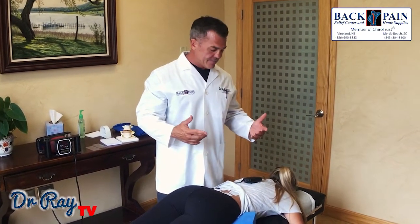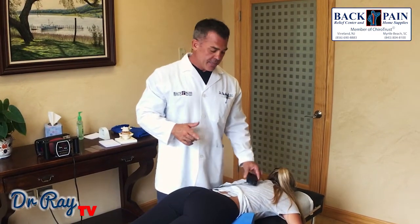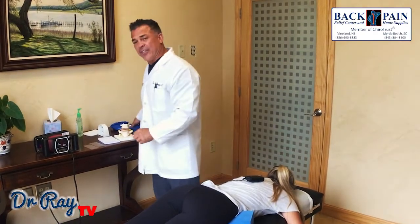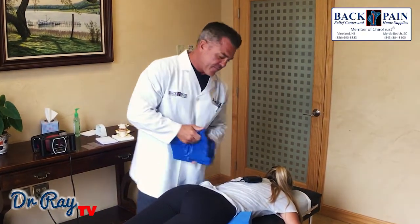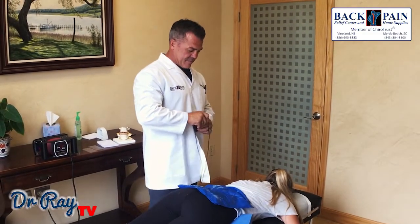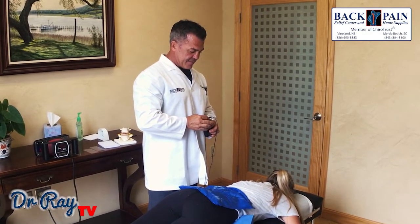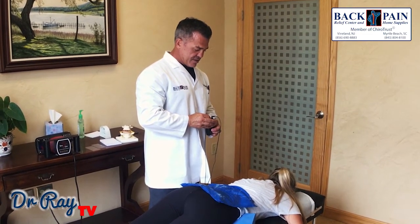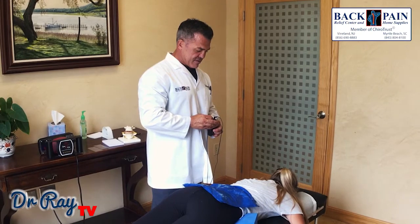It just helps relieve a little bit of pain. We use TENS units because just about every one of our patients, we give them the TENS unit to go home with. This way they can do a lot of this stuff at home to make themselves feel better. A little chilly. You feeling that? Is that too much? Yeah, a little bit. A little better? Yeah, that's better.